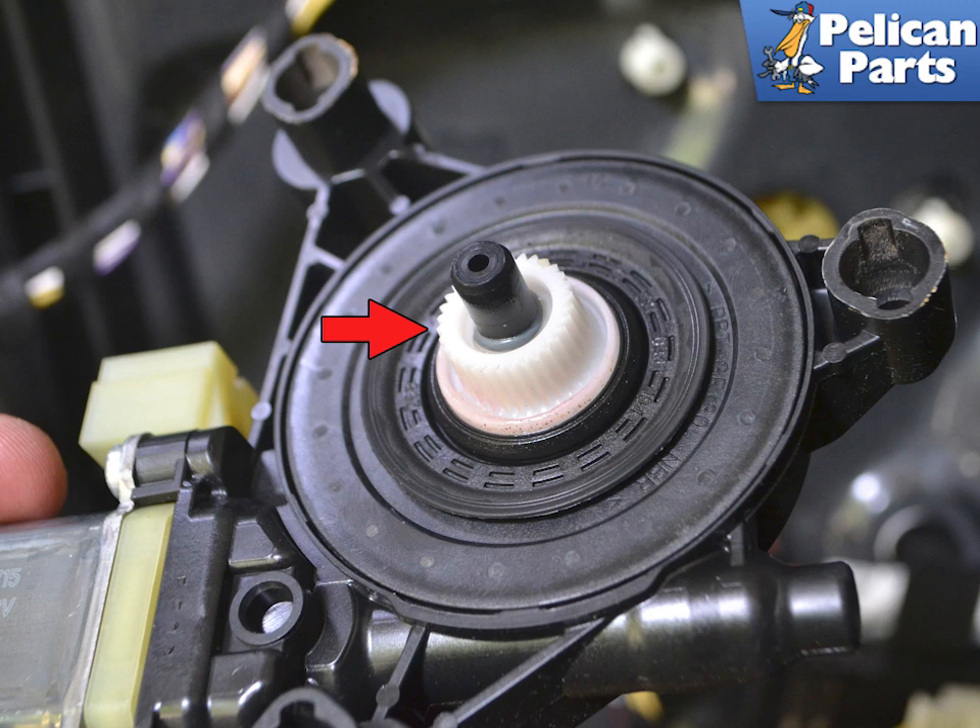You may have to move the window up and down a little bit to get the motor to fit correctly. Installation is the reverse of removal. Torque the hardware to 3.3 newton meters or two foot pounds.